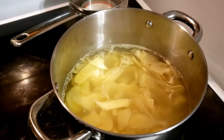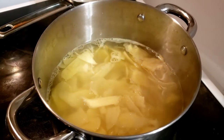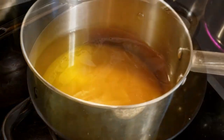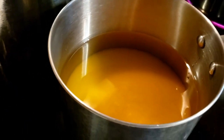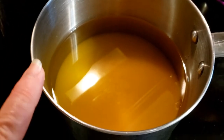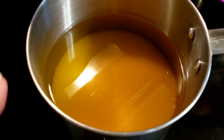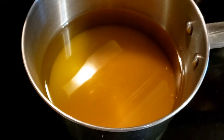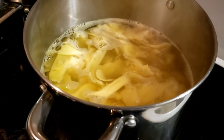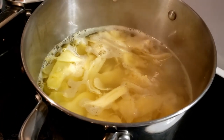Hopefully it'll come back to a boil real quick — it doesn't take very long for it to soften. While we're waiting on those 30 seconds, I've got the vinegar, the sugar, and the salt in the saucepan, and I'm bringing it up to heat so everything dissolves. Looks like it's about done, so let me drain the ginger and toss it so all the water comes out.